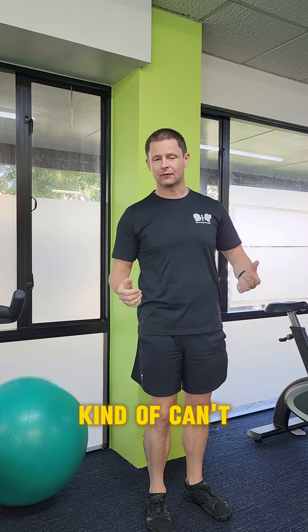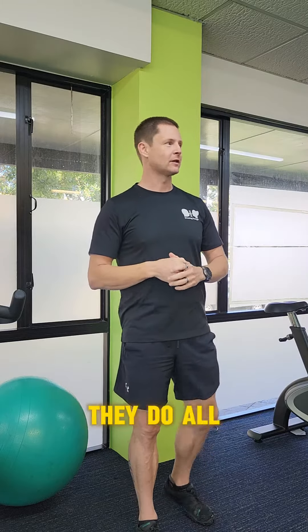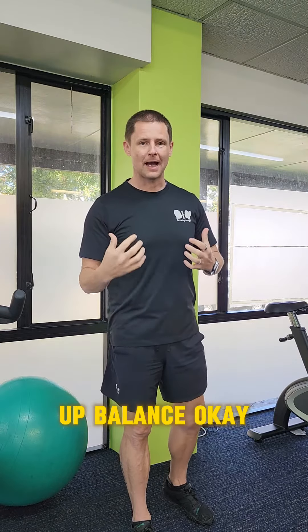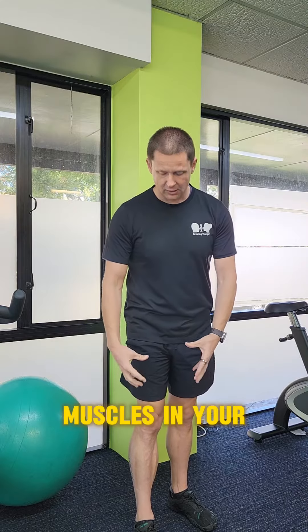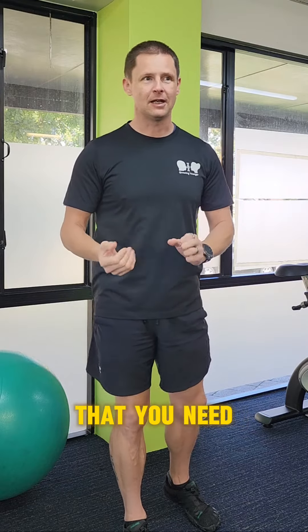A lot of people over 40 can't stand on one leg properly, and they struggle to walk upstairs and whatnot, and one of the biggest things they say all the time is 'I have got zero balance.' If the muscles in your lower leg are not strong and they're weak, then they're not going to provide you the support and stability that you need.